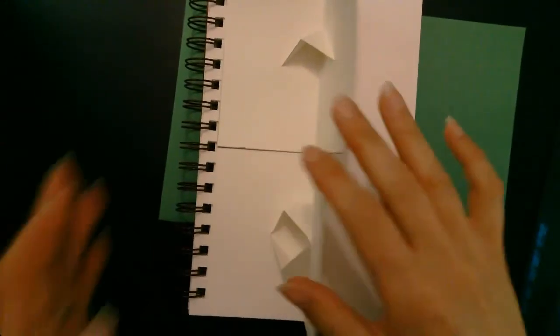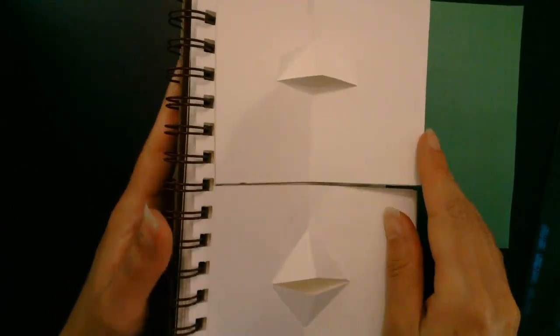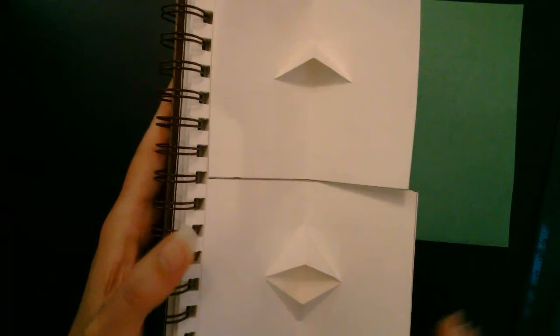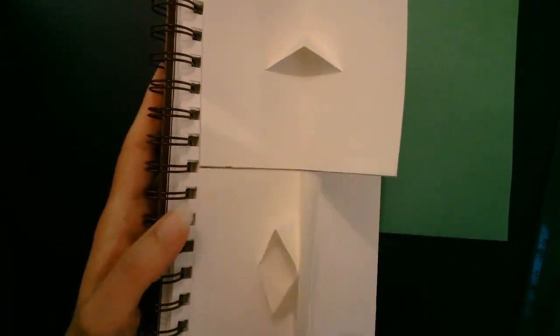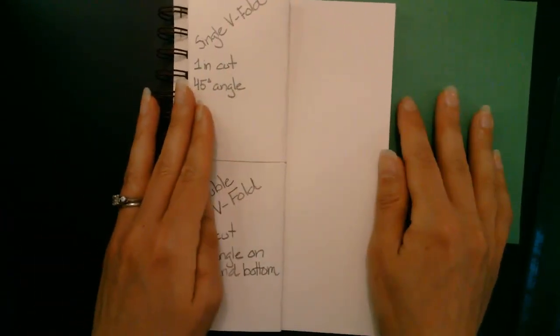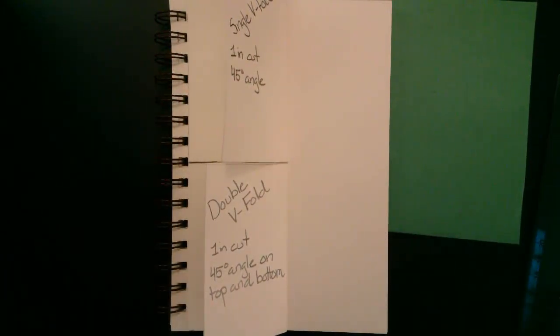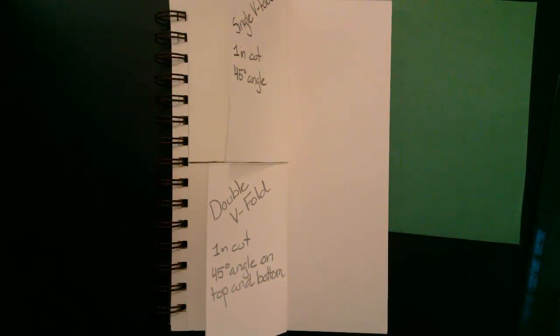Now you have two simple pop-up techniques that hopefully you've completed successfully in your journal. If you haven't, go back and try it again — it's pretty straightforward. Nice simple V folds — kind of fun to see how they work. In the next video we're going to be looking at making more V folds and seeing how changing the angle of the V fold changes the effect or what it looks like. I'll see you in the next video.